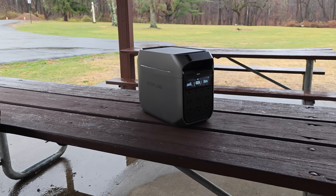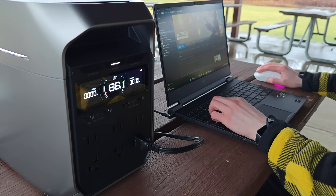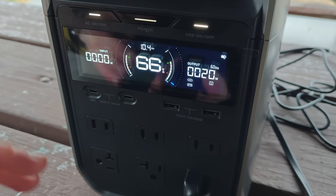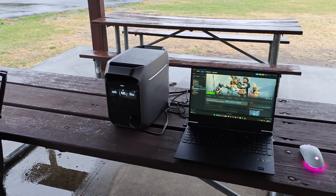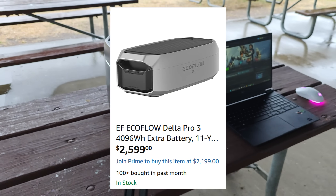Power stations are becoming way more popular. This is my personal EcoFlow Delta 3 Plus, and I use it every single day. However, one main issue with really all of these power stations is that their default capacity leaves a lot to be desired. And I think they do this on purpose in order to sell you very expensive expansion battery packs.